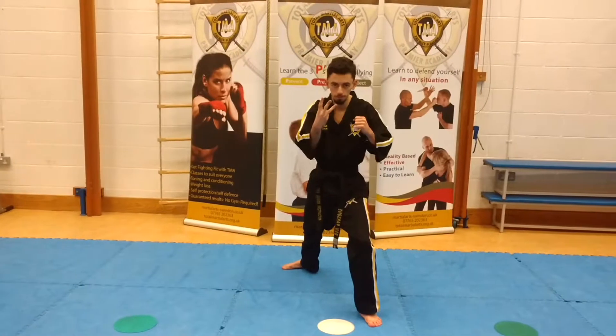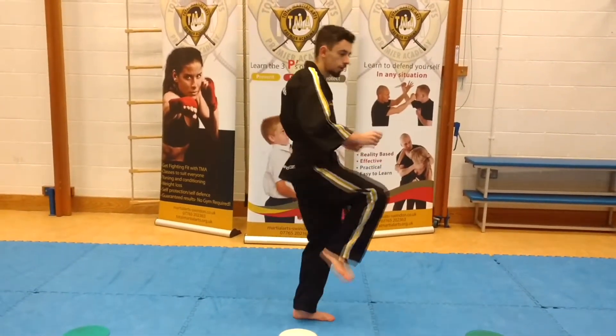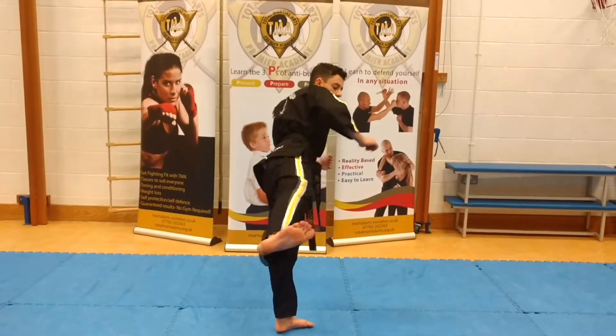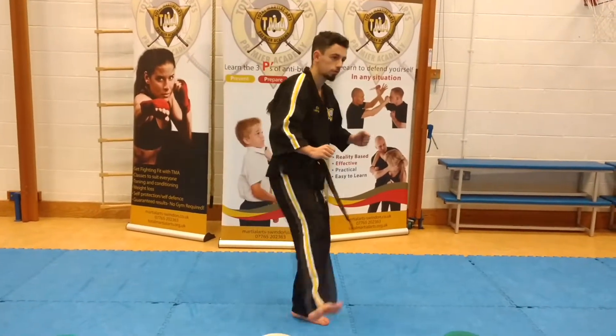Number three is the star kick. Again, my foot turns 90 degrees. I bring my right leg up, I kick out, I come back and into my stance. I'm not just swinging it up.